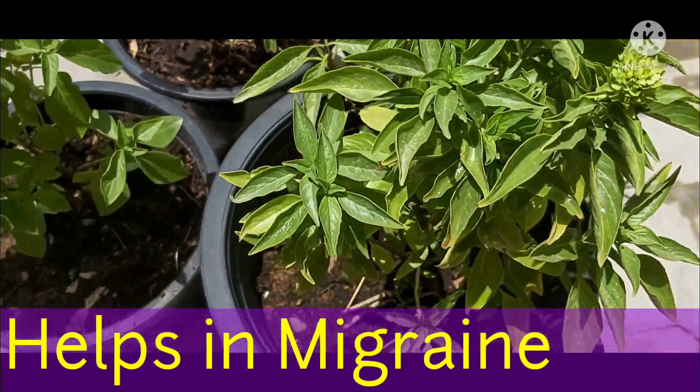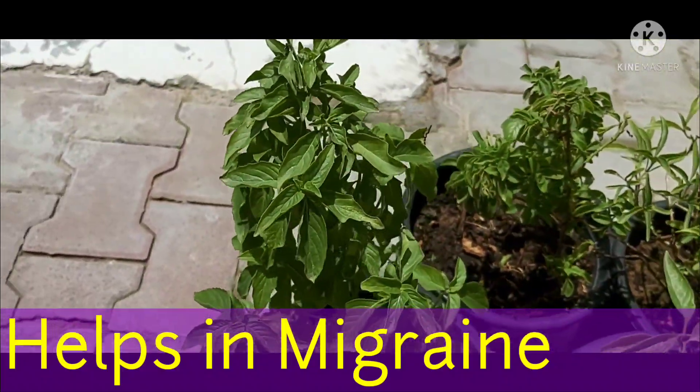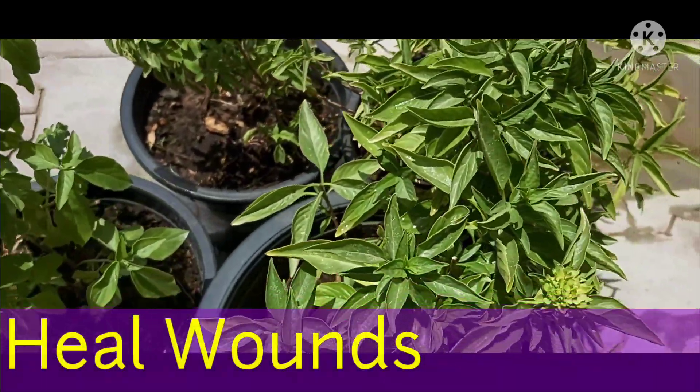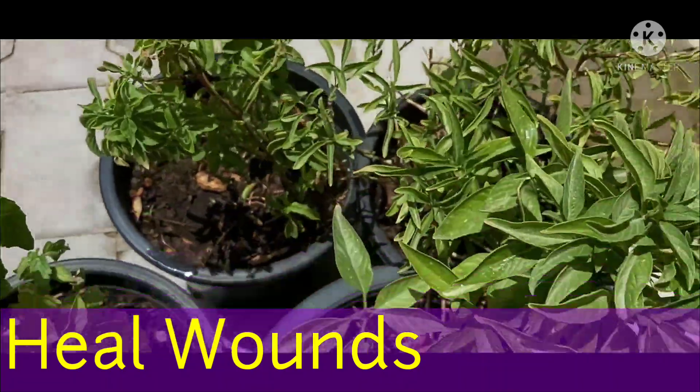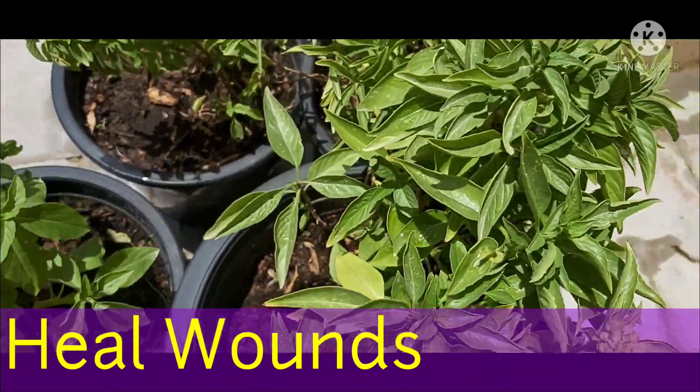For leaf benefits: basil leaves help with migraine. Crush the basil leaves, add coconut oil, and apply on the scalp to get relief from migraine headache. Applying crushed leaves of sabja on wounds helps control bleeding and relieves the wound.